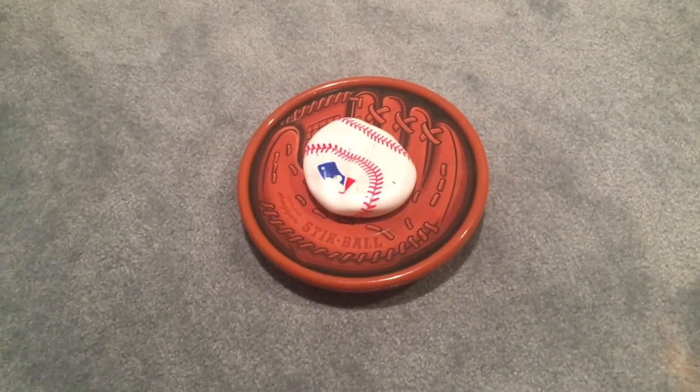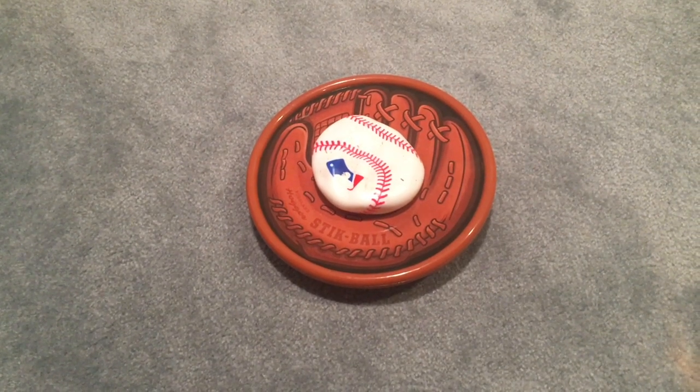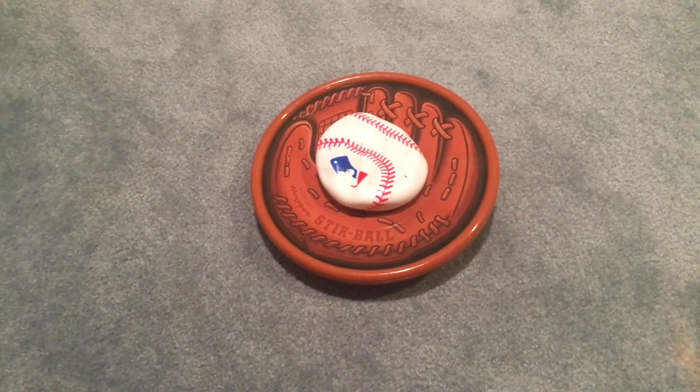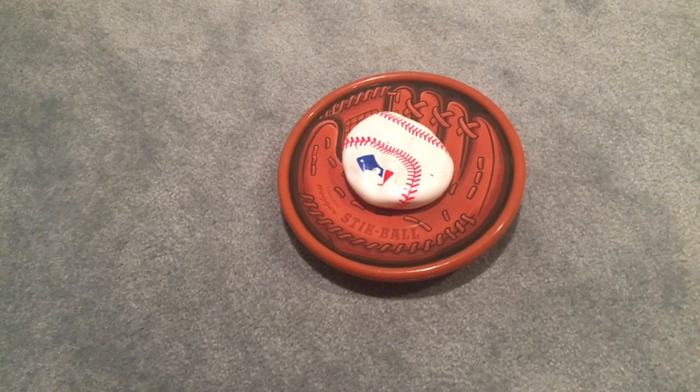So let me show you the toys that Hogwild Toys sent to me. This first one is called Stick Ball, but it's a lot stickier than the game you play in the schoolyard. You got a plastic lob as seen here with a bendable and shapeable ball that sticks to almost every imaginable surface.